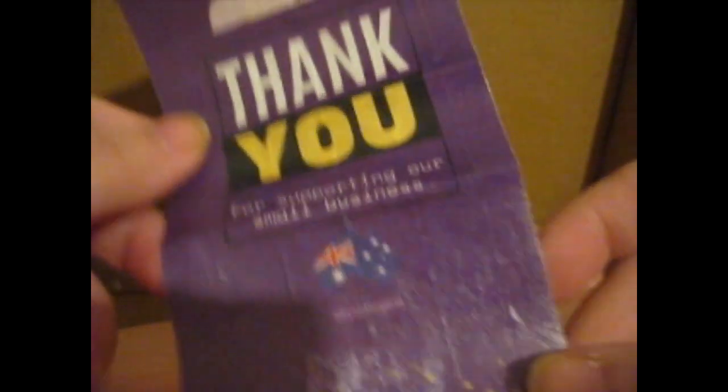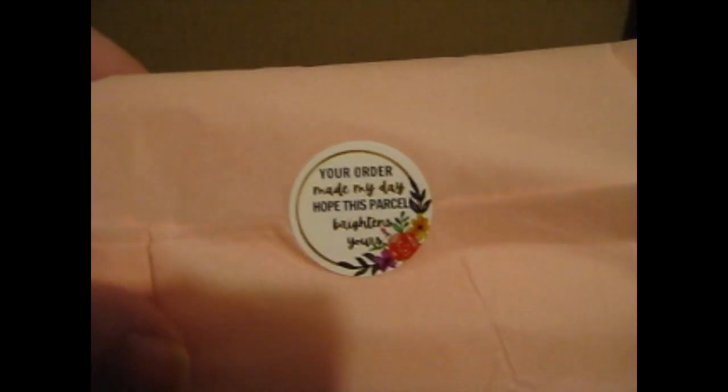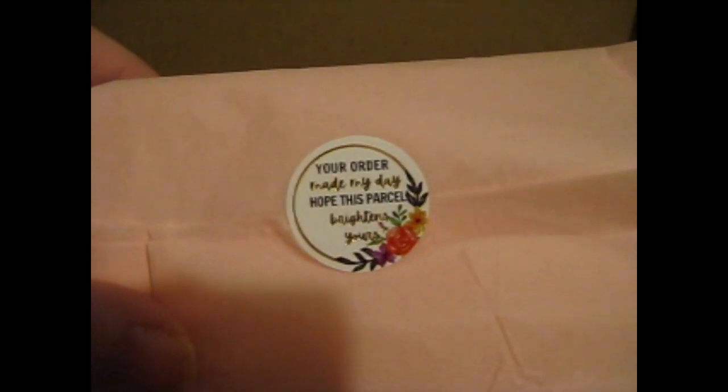It's a very — oh, a sticker thing. So it says: 'Your order made my day. I hope this part is so bright in your eyes.' It's all right, it's not always good.